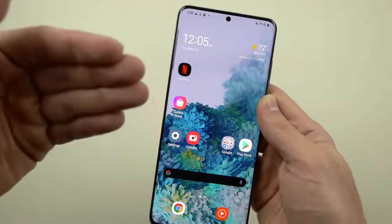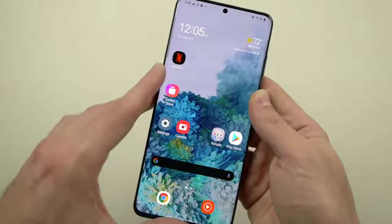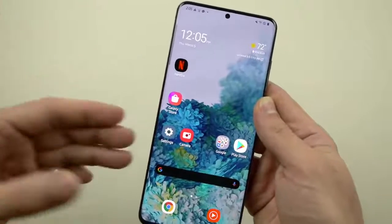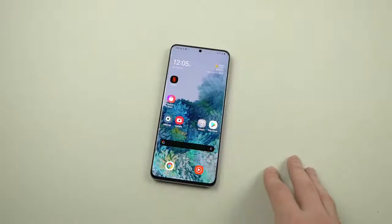But I've also been smashing the Galaxy lineup since the S4 — I've never missed a year. So you know what this calls for guys, a little bit of a test. A little test to this gorgeous 2020 smartphone.